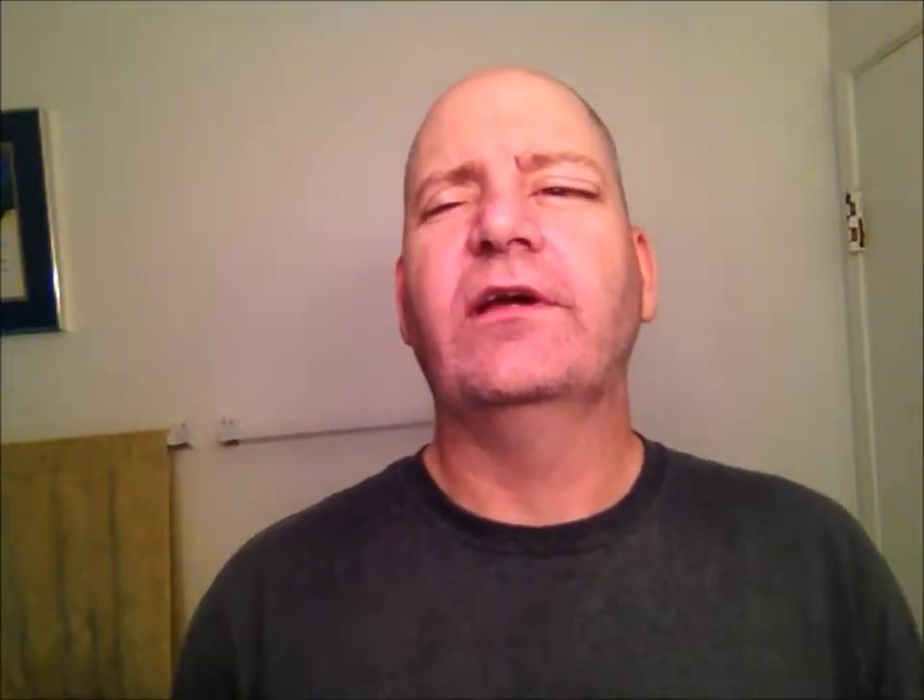I'll clean it up and shave with it in an upcoming video. The next razor is one that, quite honestly, I was on the fence about, and now I've been kind of pushed over to the other side. I'm glad, because the next razor she picked up for me — the one I just showed you was one she got in Big Bear — the next one she got me was this.